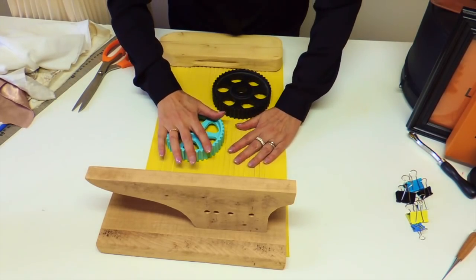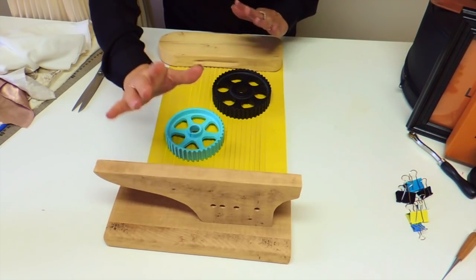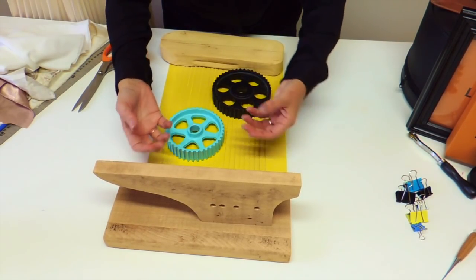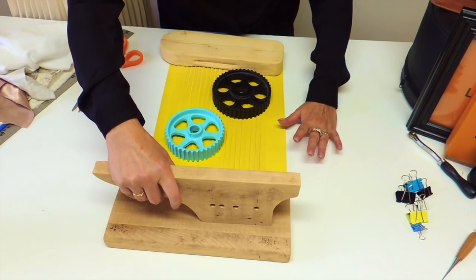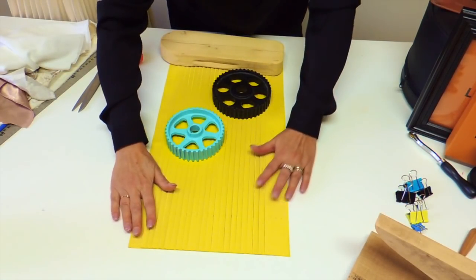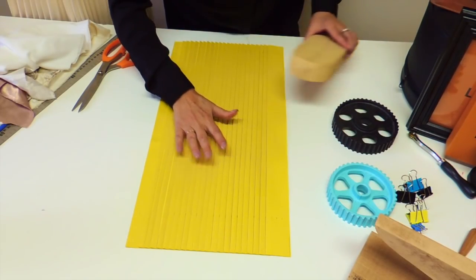When you finish pressing — and if you have a clapper, it's time to use it because of the weight and also the wood takes all the humidity and dries faster. Use the clapper until you can remove it and your cardboard with the pleat is completely flat.